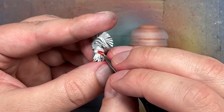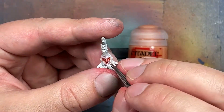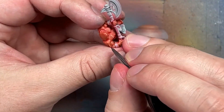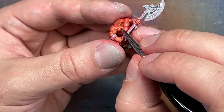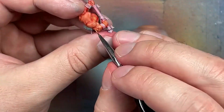The color was probably a little too much, or it wasn't bright enough - I needed more highlighting. So I went back with Jokero Orange watered down slightly and applied it onto the most raised areas as a highlight on some parts of the muscle.